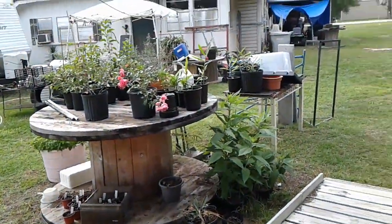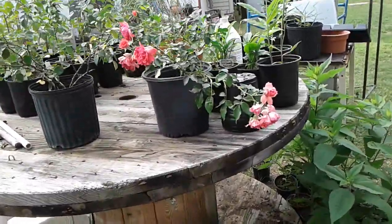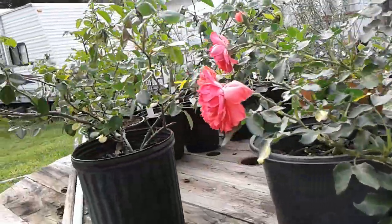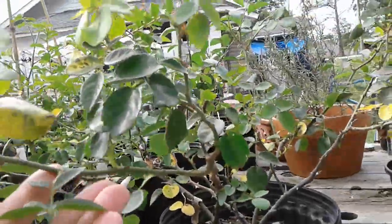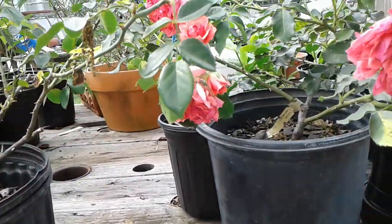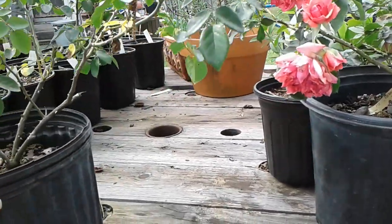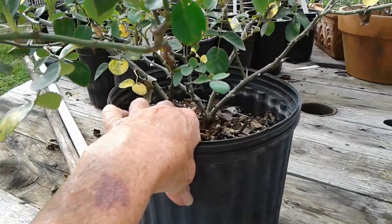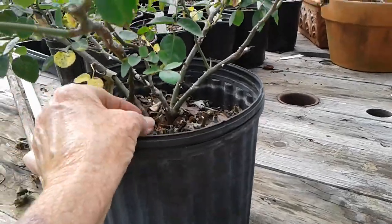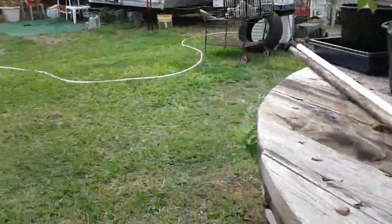Aren't my roses beautiful? I need to get this gal in the ground — she's really putting out beautifully. I should have her already on to the trellis. I went ahead and fertilized them yesterday with that fish mulch — that does good for them. But these containers, I water them every day and they're dry now. It's barely damp in there. I've got to get them in the ground.